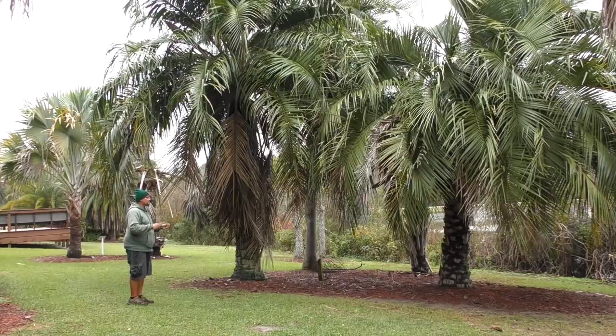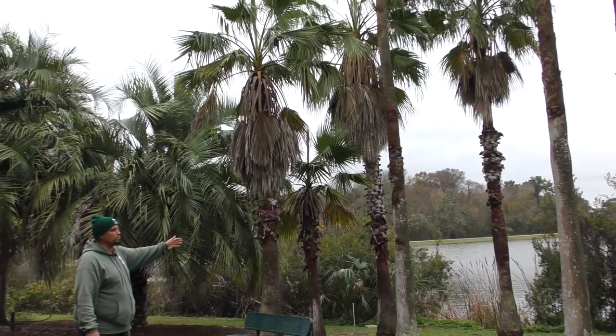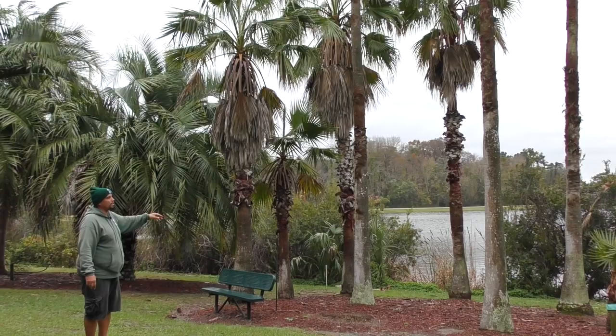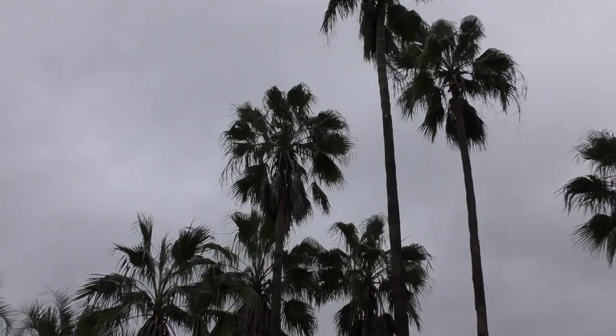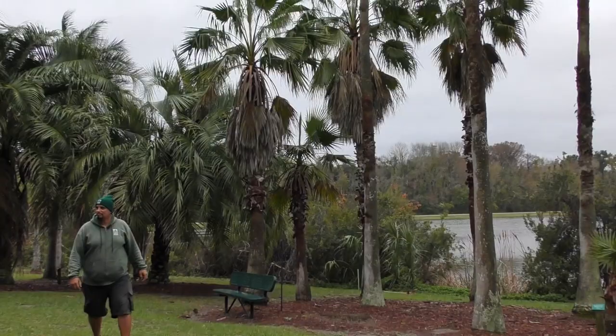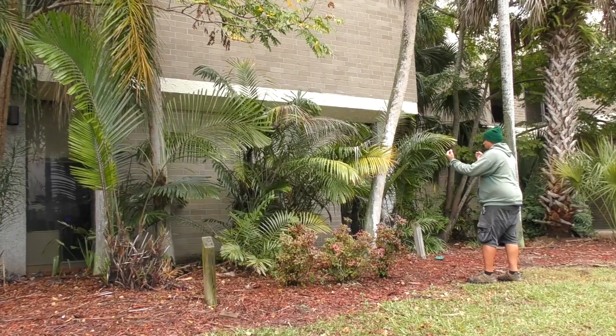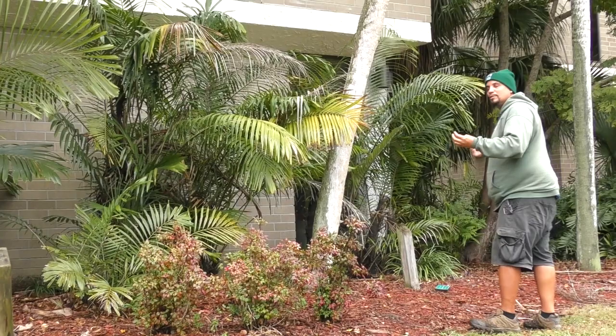Then we have our Washingtonia robusta, or skyduster — Mexican fan palms native to northern Mexico and coastal southern California. These can grow up to 100 feet, and here some are pushing 60 feet. It's a very common palm throughout Florida. Over here we have Arenga engleri, also a good clustering palm for screening and shielding. It's a sugar palm native to the Japanese and Taiwan islands. We also sell these at Earthworks. It's great for dark green color and can grow in full sun, part sun, or part shade.